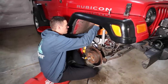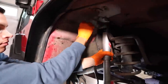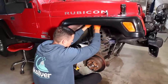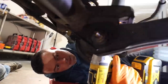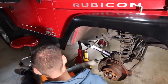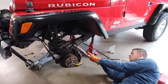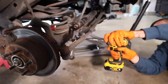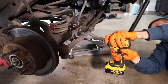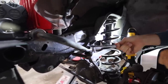Jordan started making quick work of removing the front shocks, which thankfully came out without a hitch. It's the rear shocks that are sometimes notorious for being difficult because the upper bolts like to snap off — we experienced that when we did the XJ lift a few years ago. Thankfully, we didn't encounter any issues removing any of the TJ's shocks. Next, Jordan started taking off the lower track bar bolts, then removed the sway bar end link, while I started on the drop pitman arm.